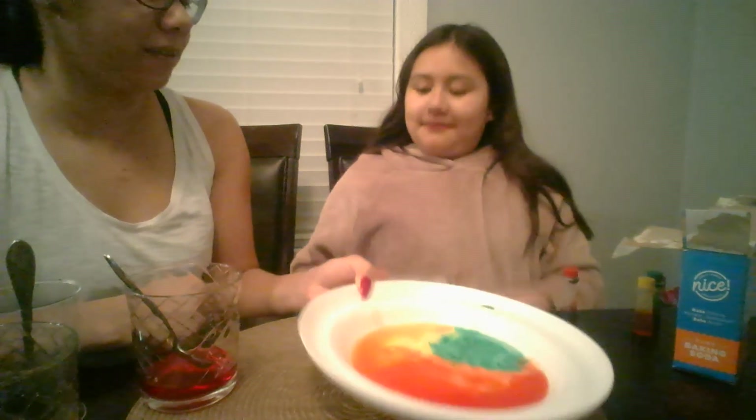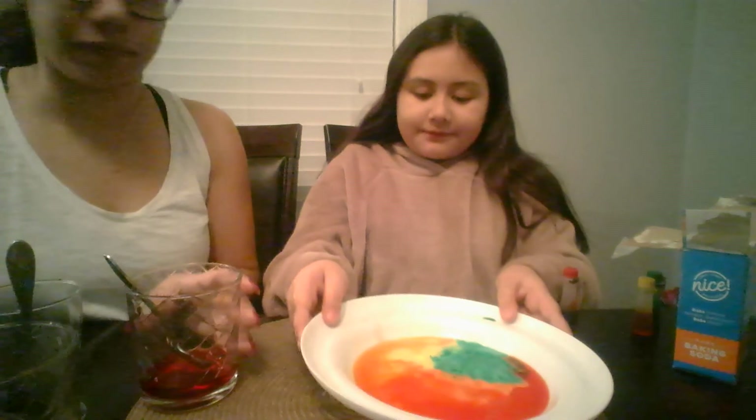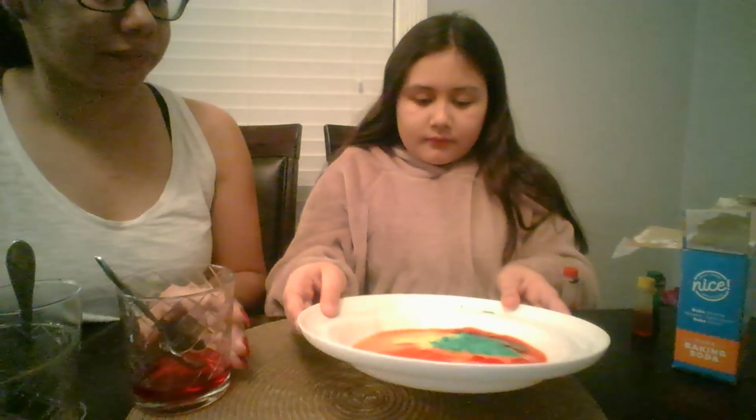And here is the finished product. Now if you want to mix the colors, why not? Do you want to move it around and see what happens? This could be great to mix the colors and try to make a different one. I see some orange forming from the yellow and the red, and I think I see some purple over there.